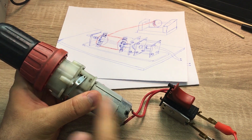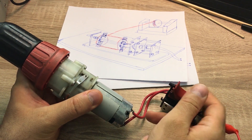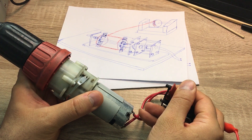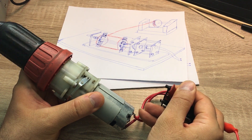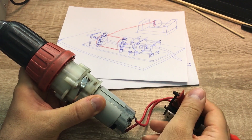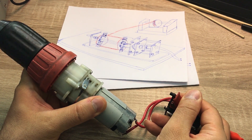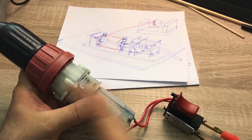Let me show you the variable speed switch. I connected it to a 12 volt power supply, so if I press it, it will rotate, and if I press it more it will rotate at higher speed. And if I change the gear, it will rotate much slower — basically we can control the speed of rotation.